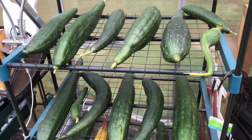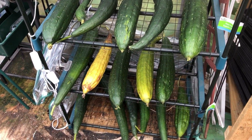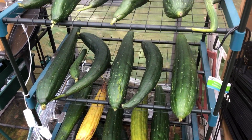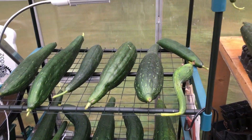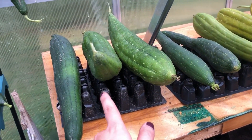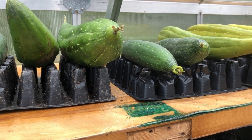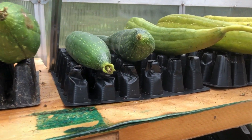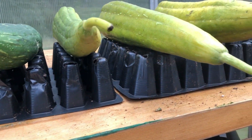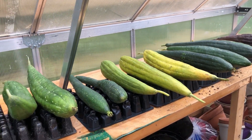Here we are in the greenhouse. We've got our loofahs set up on this rack, but we had far more loofahs than racks. Tyler came up with a pretty cool idea — we're using seed starter trays flipped over to set the loofahs on, so they'll still get pretty good airflow.